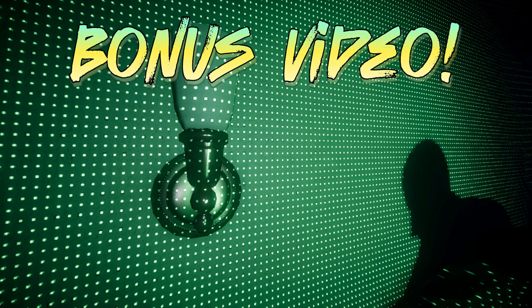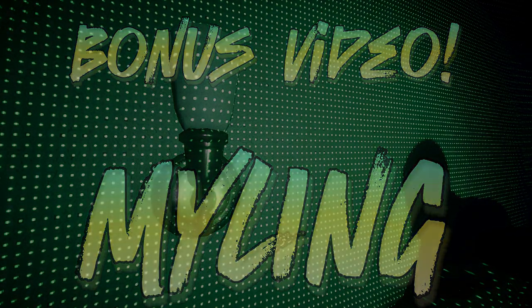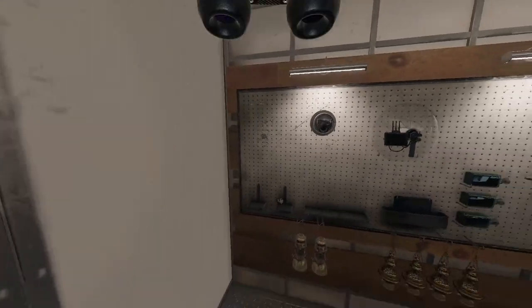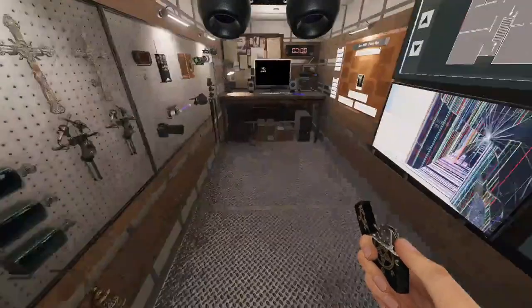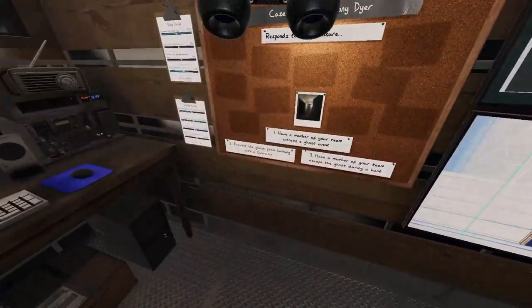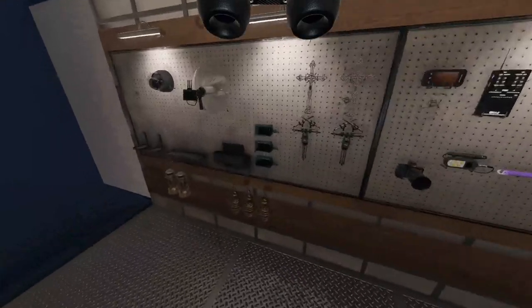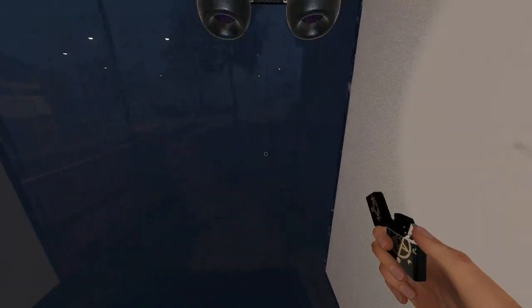In this bonus video, I will show you how to detect a Myling with zero evidence. Keep in mind, in this particular mode, flashlights are turned off. Place your flashlight on the ground, and if it is flashing but you do not hear footsteps, then it is a Myling.